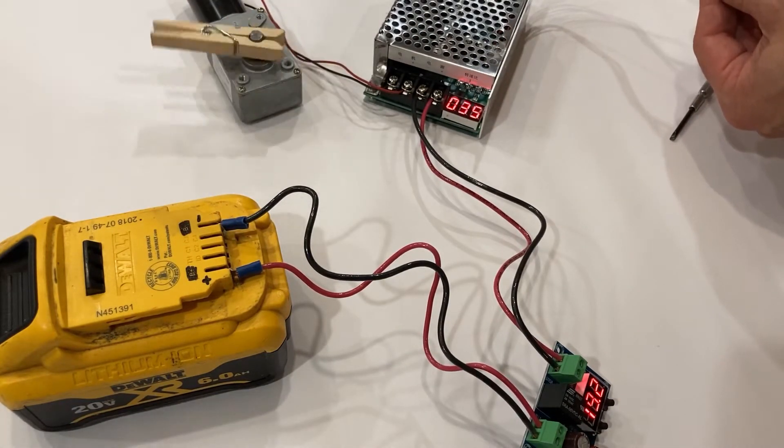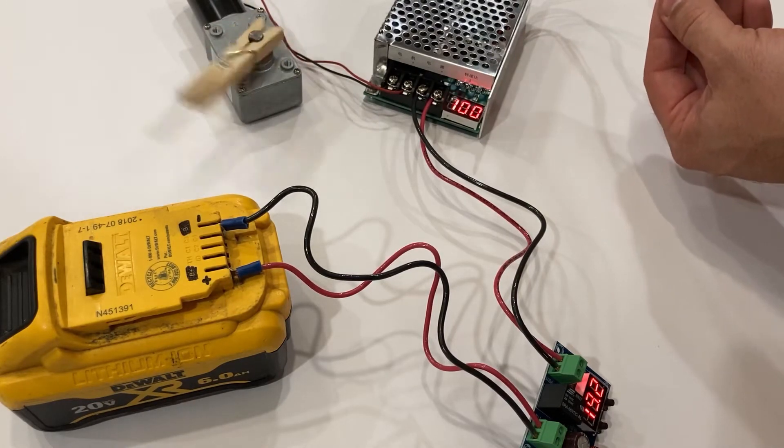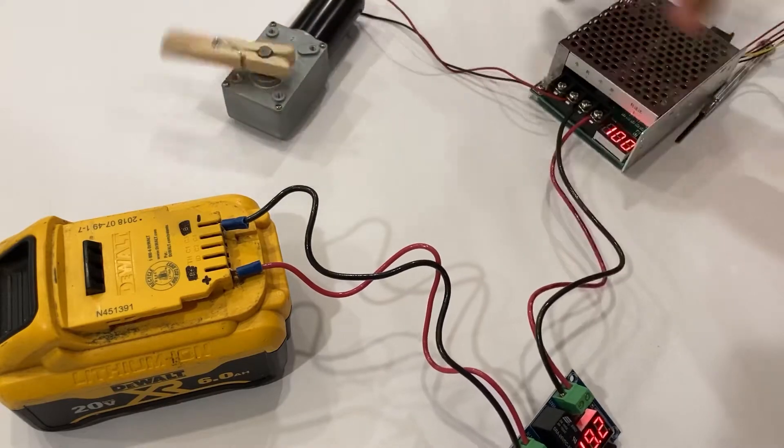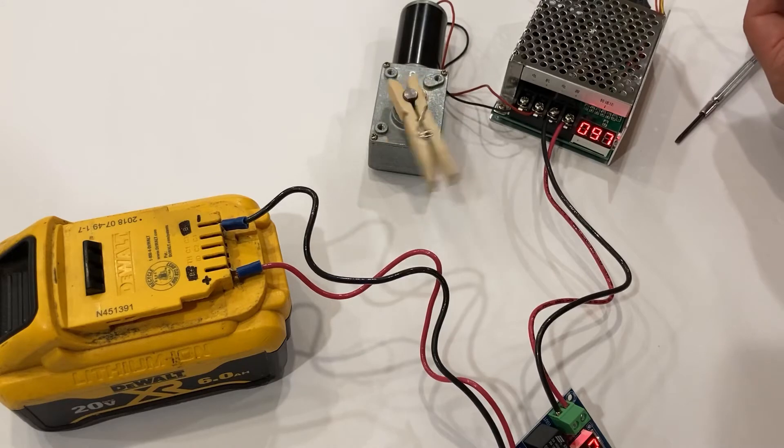If I let this run, it would eventually drain the entirety of the battery down to a point where the battery would no longer take a charge. That is the risk of using these battery packs for your projects — if you drain them too far, you'll damage the battery pack and your chargers won't recognize them. So let's test it out.